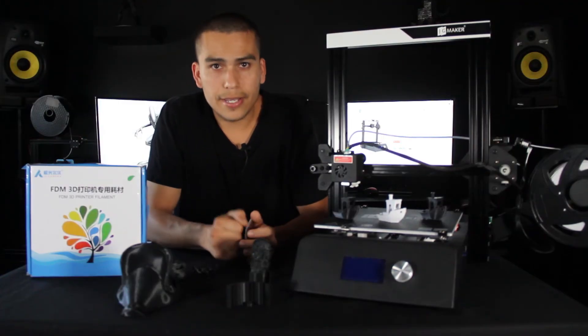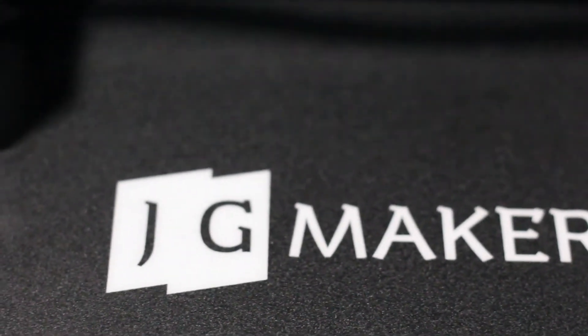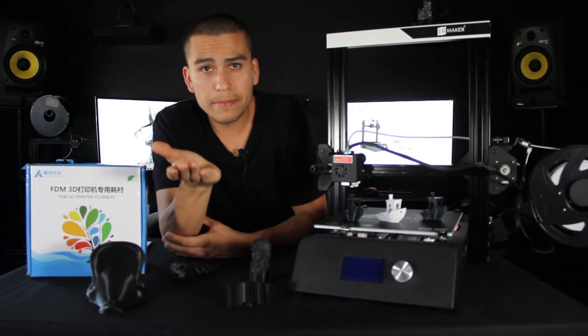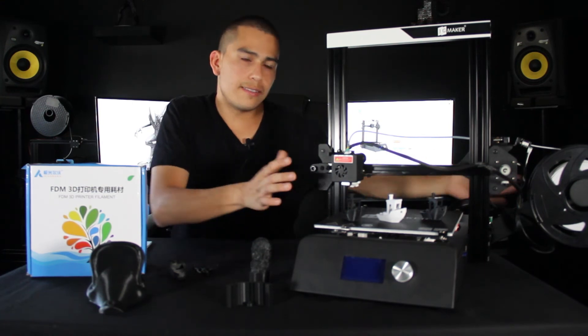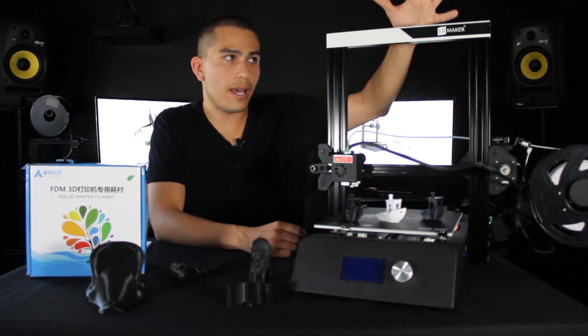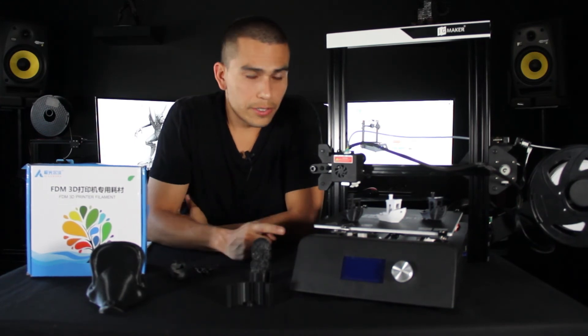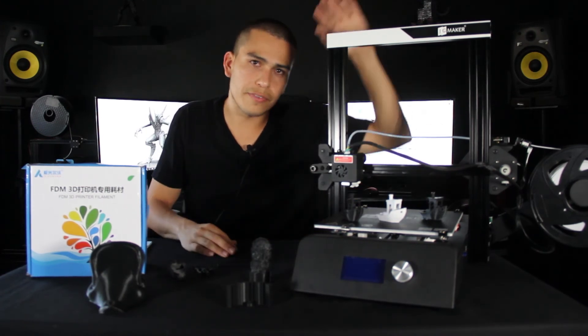Another thing I would definitely change: you guys need to add a little bit more filament inside the package so users can start printing right away. Another thing I would change is the filament placement — the filament is on the right side, and to me that takes a lot more space. If I wanted to have another printer next to this one, it would be better to have the roll on top. This is the first printer I've had with the filament on the side, and I may move it to the top in the future to compress the space.